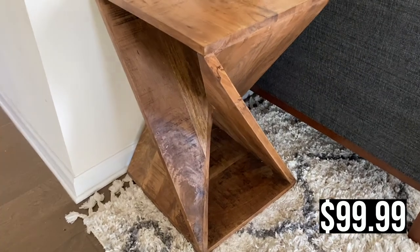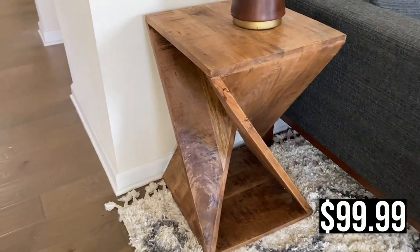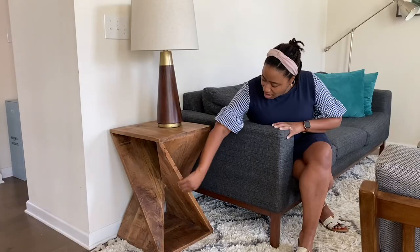I also have a side table I purchased. First of all, we love this maple color — a lot of our furniture is a medium brown like this. I love the fact that it's angular and has a lot of dimension to it. The wood is not lacquered or cheap — it's solid wood, and it has a nice rough texture with some color and movement to it. It's a perfect height for our couch — just right for setting a drink.